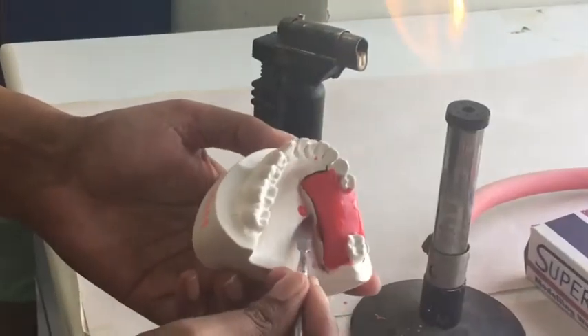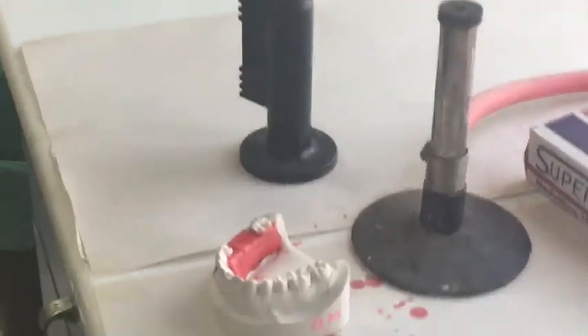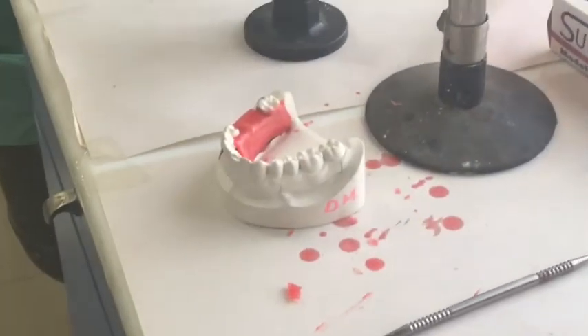Remove any extra wax that is present on your model and then proceed to further finishing.